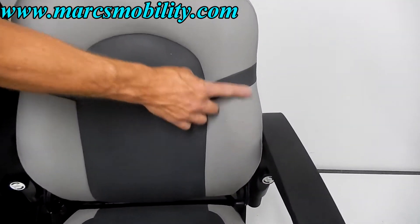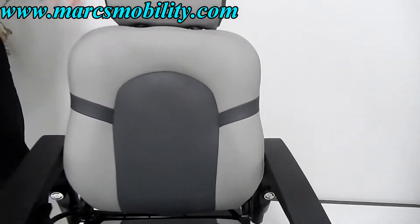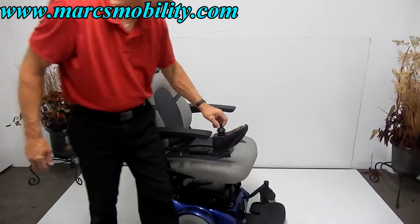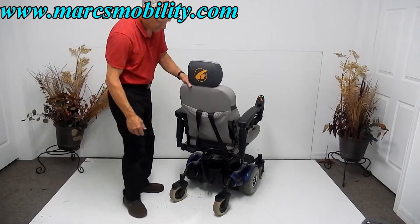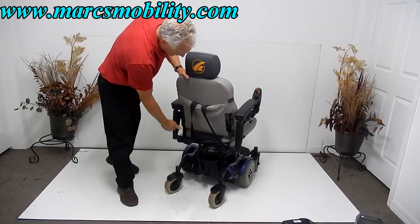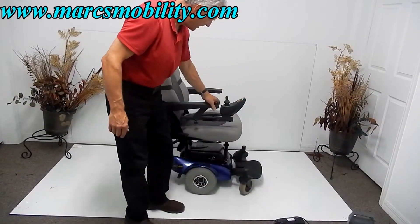The only thing I've noticed about this chair is there are a few cat scratches, which will not bother the chair and will not get any worse. Sometimes these chairs sit in people's homes for a while before they're sold and cats do their damage. I'm not going to fix that because it's hardly visible. It does have a safety belt stored in the pouch in the back.